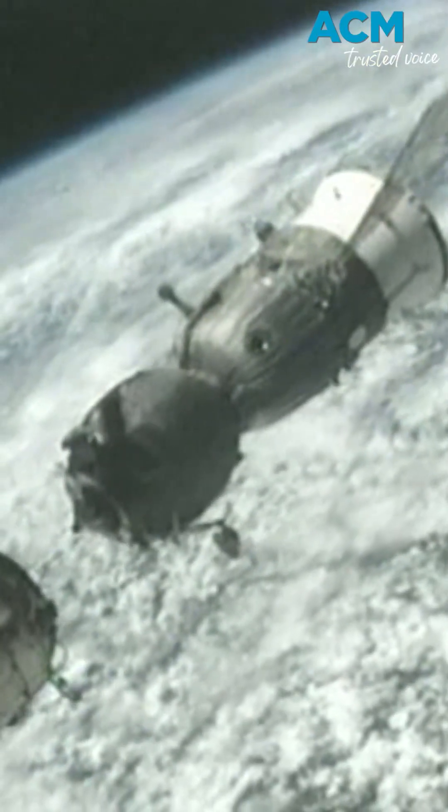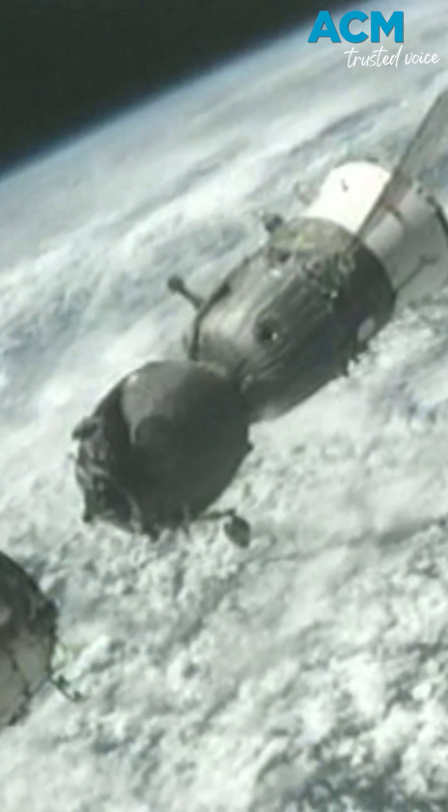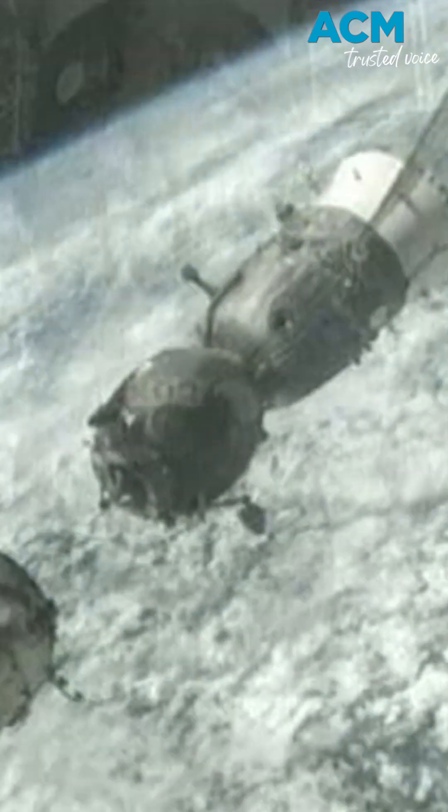Don Pettit speaking in Russian to Russian flight controllers, relaying parameters and Soyuz systems status.